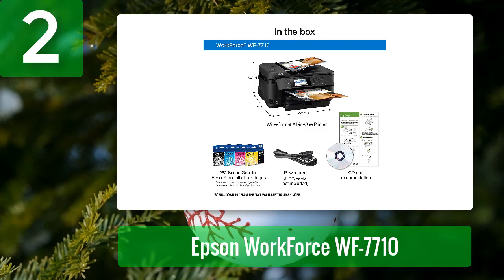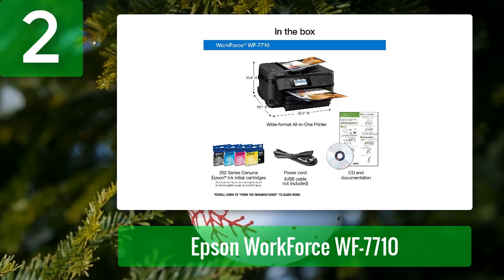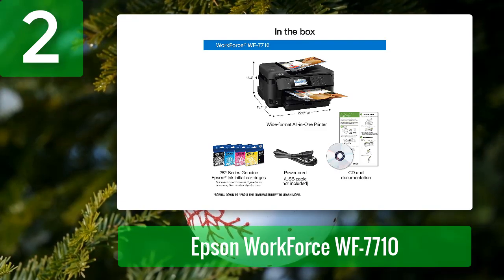With high-quality print and copy jobs and convenient features like duplex printing and automatic two-sided printing, this all-in-one printer will get the job done. Print up to 8.5 by 11 sheets of paper in black and up to 7.7 by 10.8 inches in color. You can print multiple pages and envelopes in a single job with the convenience of the four-sheet tray and one-touch envelope feed.